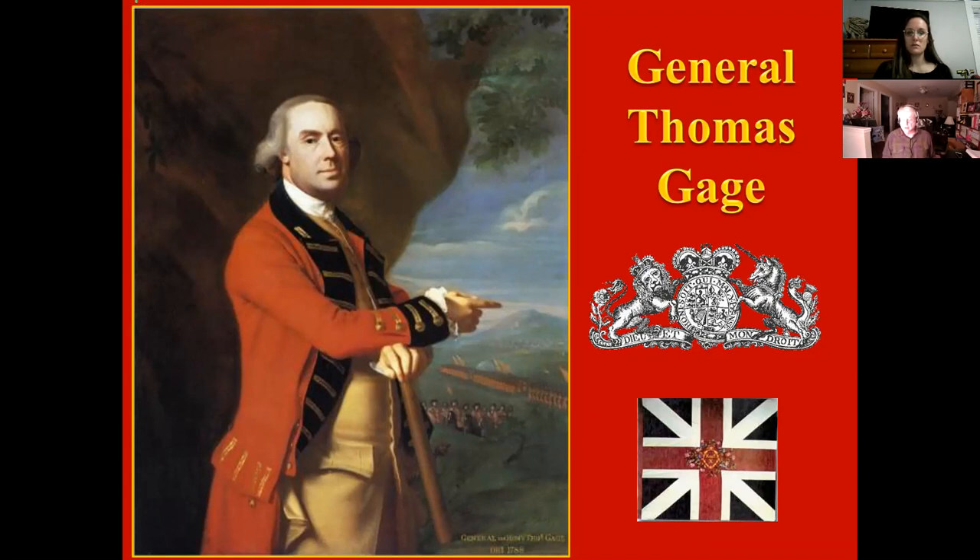As for the Sons of Liberty, General Hugh Percy commented on Gage's willingness to let them remain active, saying: 'The general's great lenity and moderation serve only to make them more daring and insolent.' Gage commented back: 'If force is to be used at length, it must be a considerable one, and foreign troops must be hired. For to begin with small numbers will encourage resistance and not terrify, and will in the end cost more blood and treasure.' And he absolutely was right.